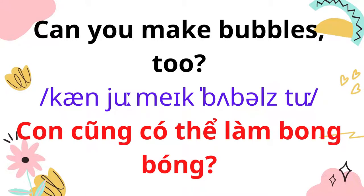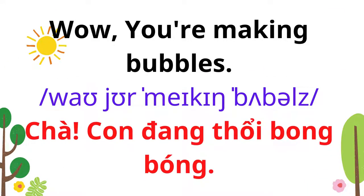Can you make bubbles too? Wow, you're making bubbles!